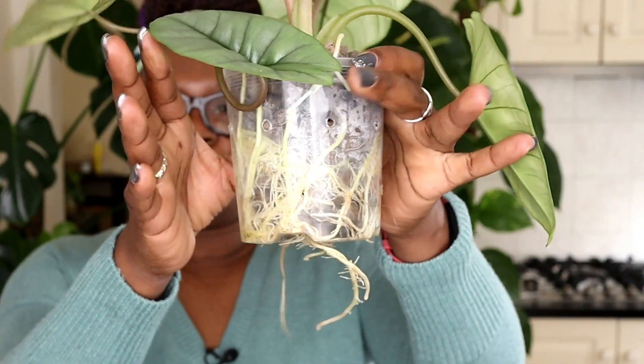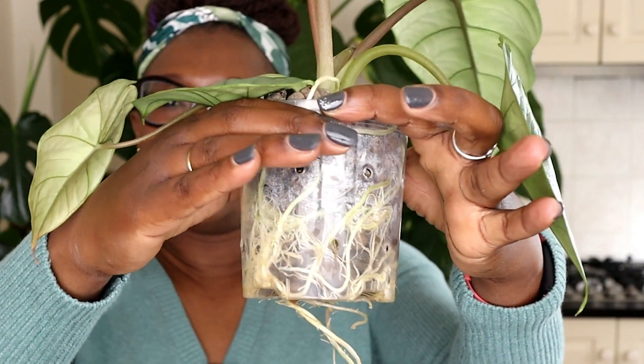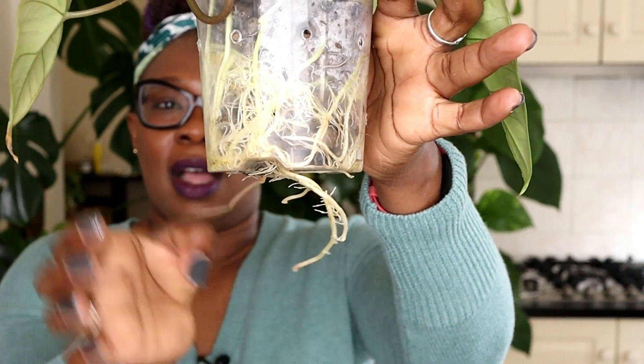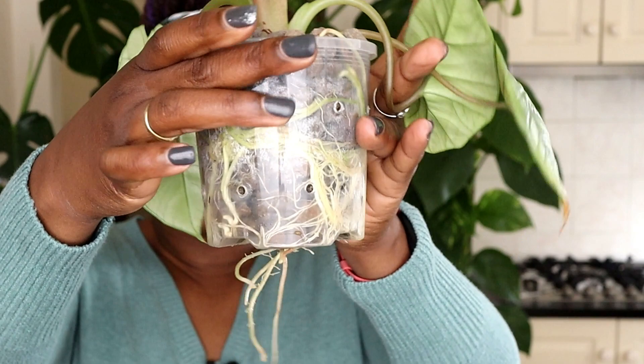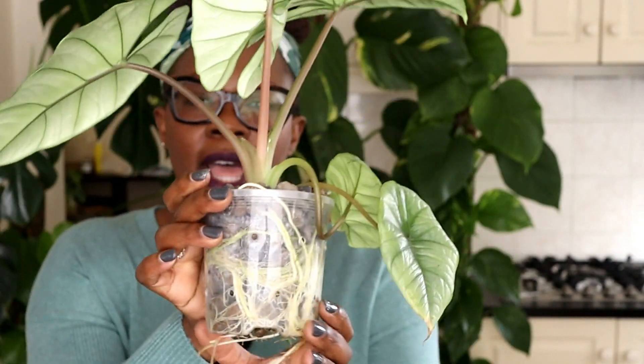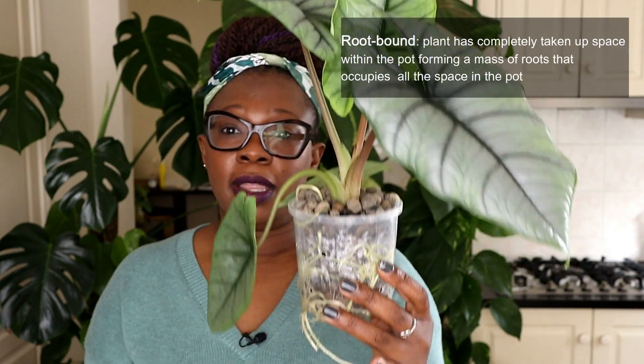So this is my plant and these are the roots. You've got the roots coming out there, and the whole pot is nothing but roots. This plant is root bound and I need to upgrade this pot and put it into a bigger pot — put it with more Lekker around it.